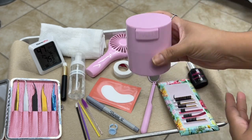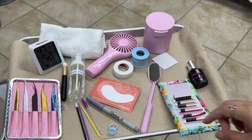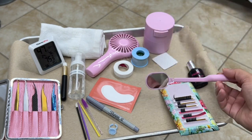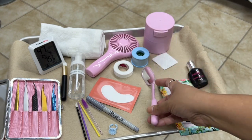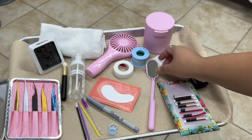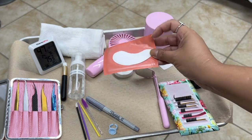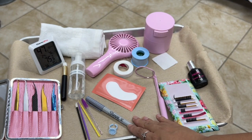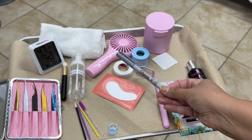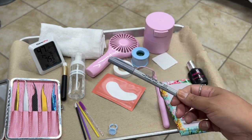This is the container where I store my eyelash adhesive. You definitely want something that is nice and secure to keep everything closed. This is a mirror — usually this mirror is used to check for balance between both eyelashes to make sure that they are the same. We also have our gel pads.